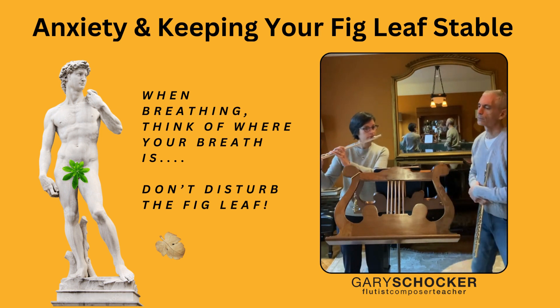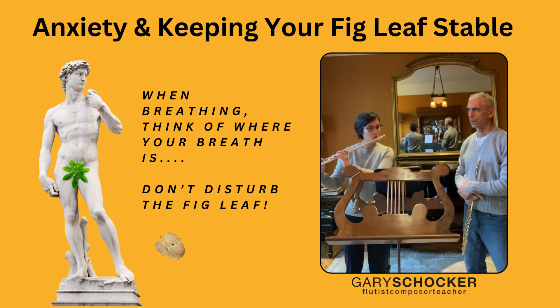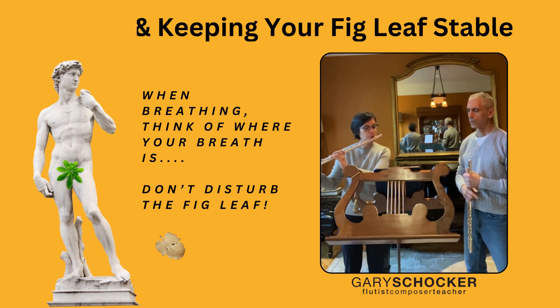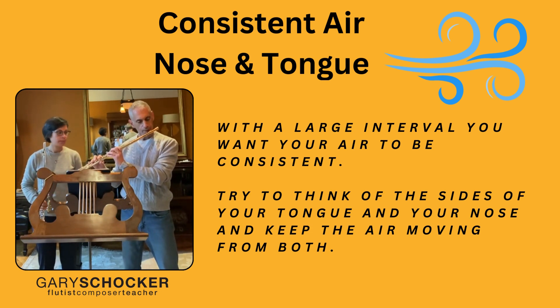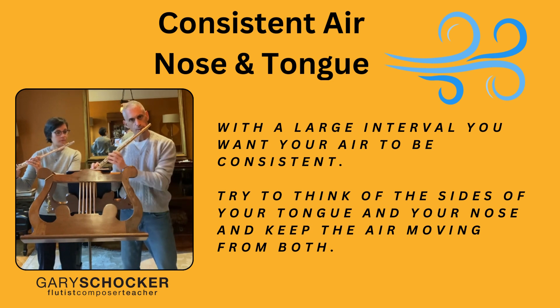All right, let's hear. When you're going from the A to the B-flat, you want your air to be consistent. I don't want to do this because then I'm exaggerating — I'm changing my tongue and I'm squeezing my tailbone a little bit — but instead, keep that air steady.